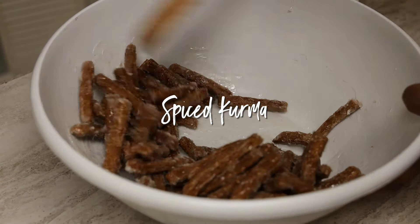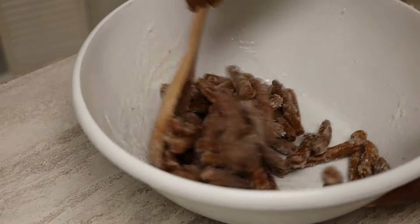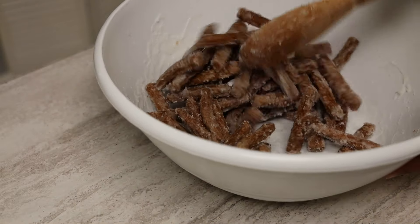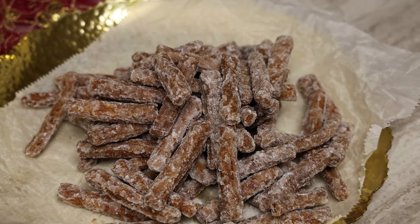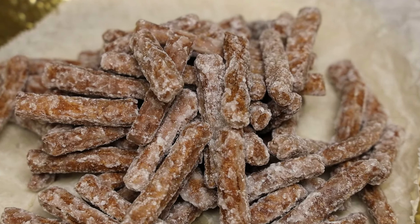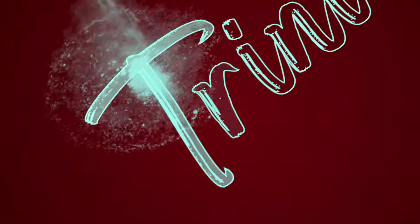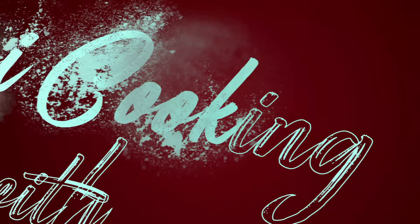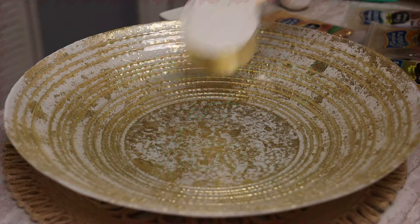Hi everyone, welcome back! Today I have another Diwali recipe for you — a spiced karma. This is going to be extra spiced, so if you love a gingerbread flavor, this is what you're going to get from this recipe. This is by far one of the best karma recipes I've done.